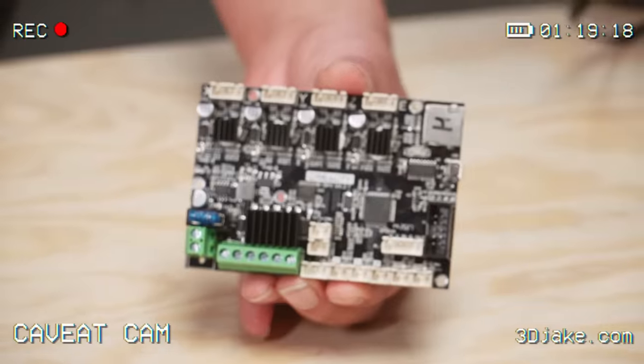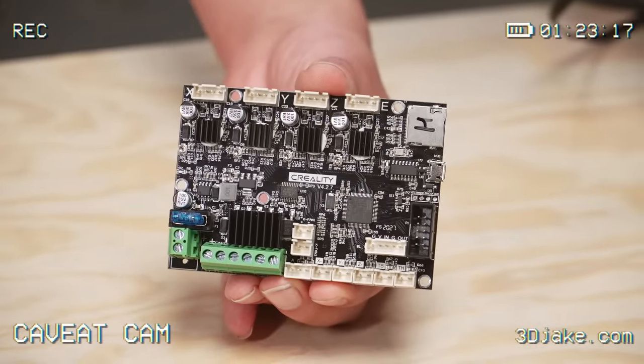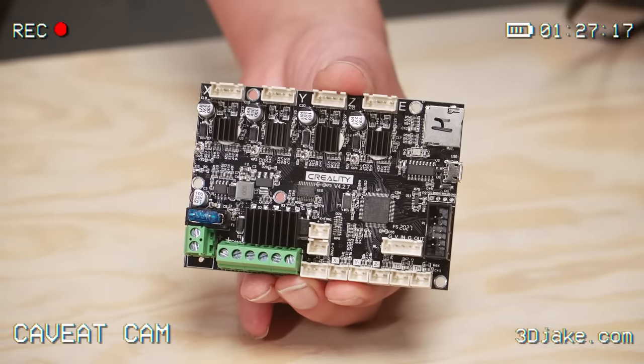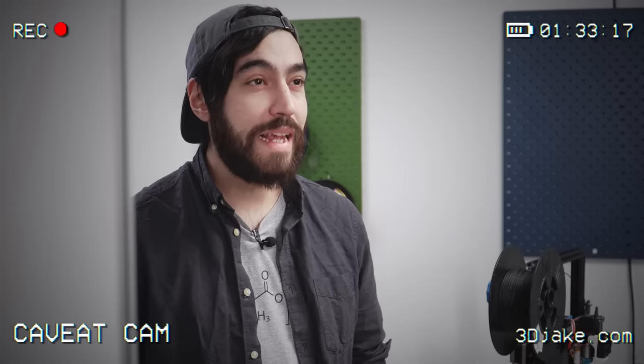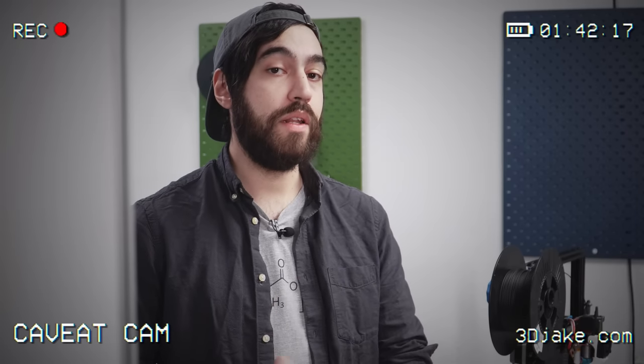Unfortunately, a lot of Creality's main boards use TMC2208 stepper drivers in legacy mode, and these do not play nicely with linear advance. So if you have a stock Ender 3 or something similar with these stepper drivers, you sort of need to update the main board. We are using BTT's SKR-E3 Mini version 3, and it works really, really well.